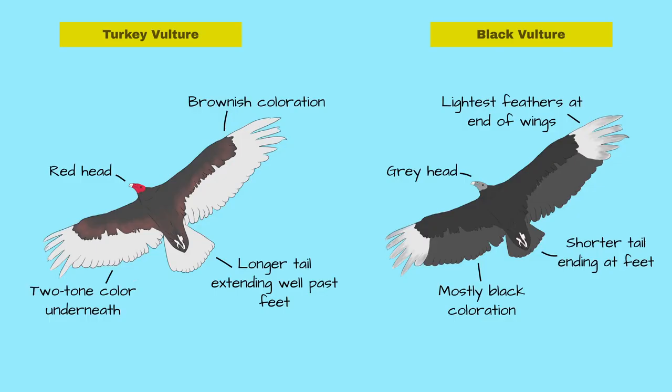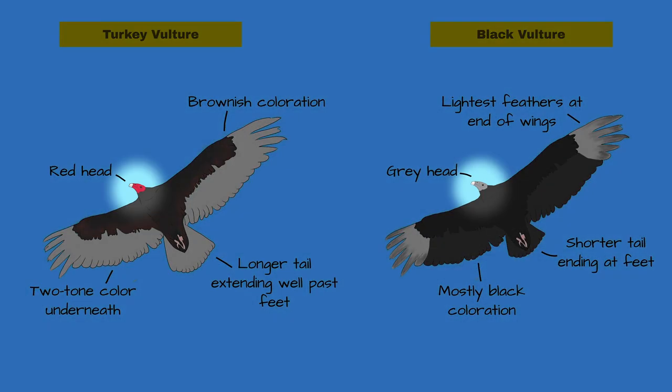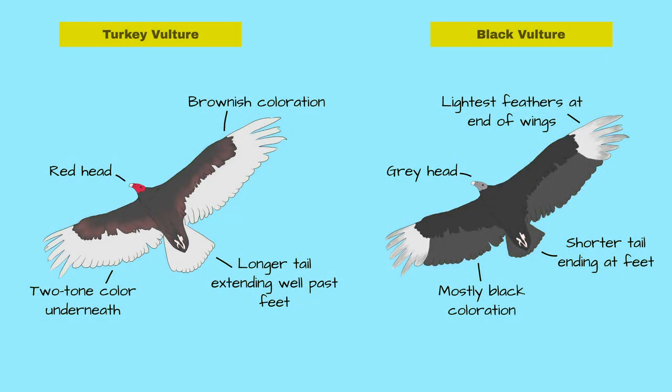The most obvious difference between these vultures is the head color in adults. The turkey vulture has a red head, and the black vulture has a gray head. The only problem is if you're looking at juveniles, because the juvenile turkey vulture also has a gray head. What are some of the other tips you can use?